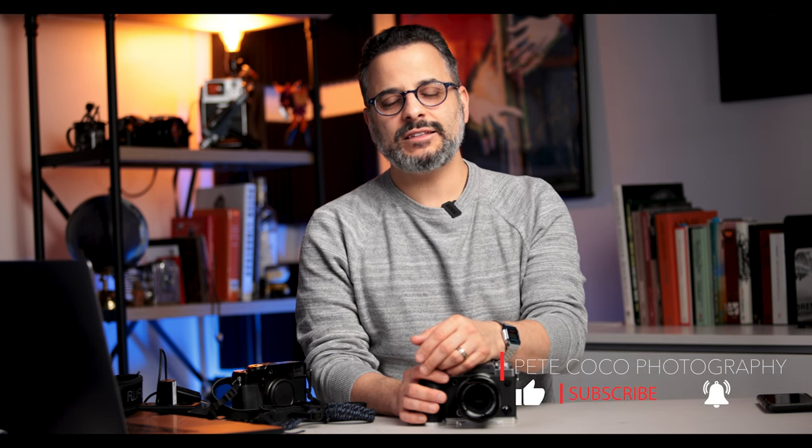That's all I have for you today. I hope you found this video educational and informative. Let me know your favorite accessories for your Fuji cameras in the comments below. Don't forget to download my free PDF, check out my sponsors for some deals, and as always, go out and take some great pictures. Have an awesome day and I'll see you all next time — peace.